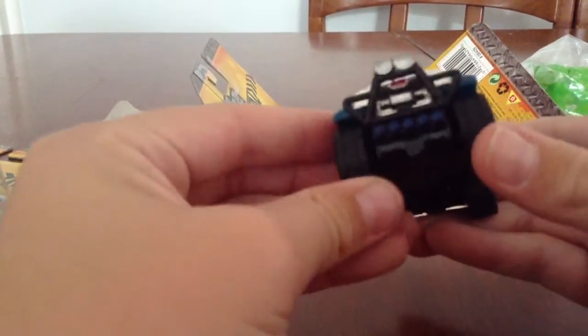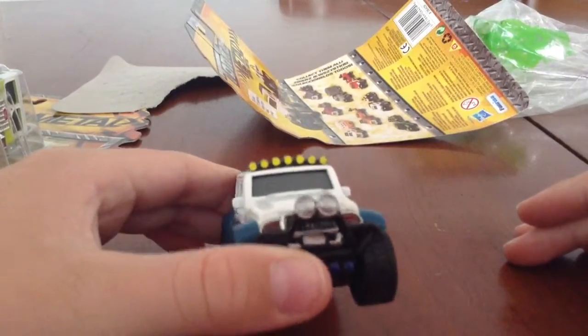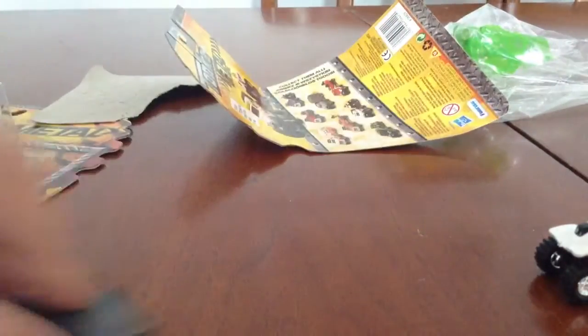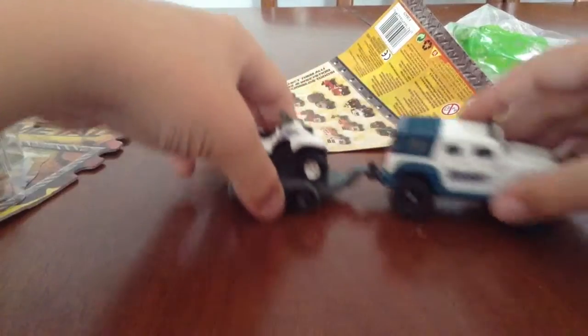It's a nice jeep. The wheels are actually rubber - you can see me squishing them. I'll come close to the camera, you can see them squishing. It has a little light bar and it has these two things too. That's nice. On to the trailer. So here's the trailer, there's nothing on it right now obviously. Here's the little four-wheeler. Wheels also rubber. The trailer is just plastic. Okay, let's put this together. And then put the four-wheeler on. Alright, so that's the first part of the set.